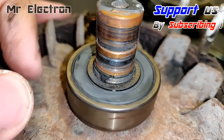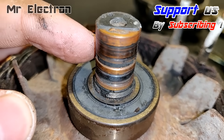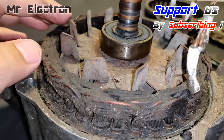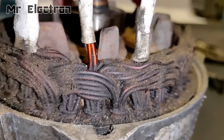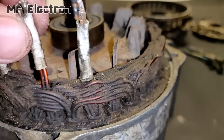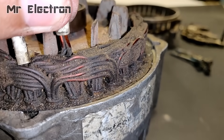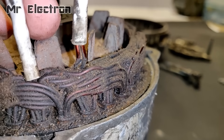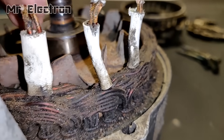And guys, you can see this is the bearing which was really jammed initially, but I have oiled it up and now it is working as good as new. So guys, out of these four wires, there is one wire with four tappings. We have to remove that wire because that is the center of the star connected winding and it is not needed when we are using this alternator in the motoring mode.